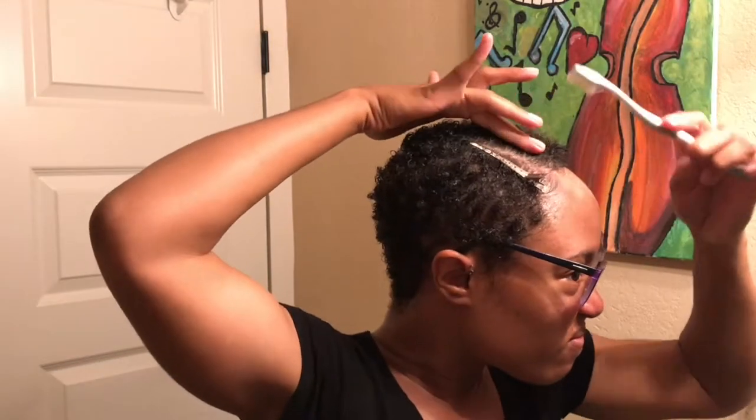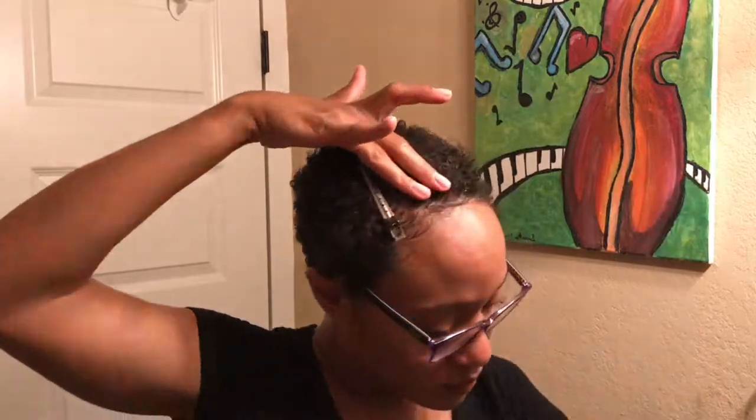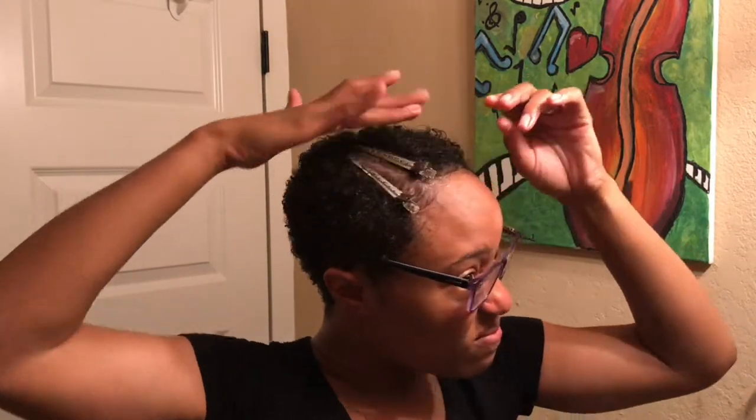I take my toothbrush — it is a toothbrush, not an edge brush, and obviously it's never been used — and I use it to brush down my edges. Then I take my duck bill clips to hold everything in place. I'm basically going to leave those in my hair until it's time to leave the house, even though sometimes I do forget them and walk into work before sticking them in my purse real quick.